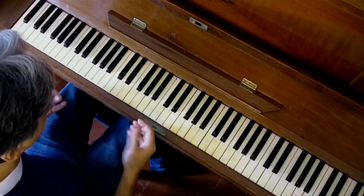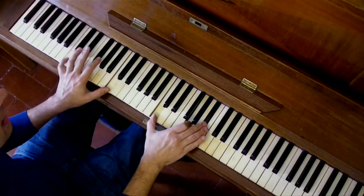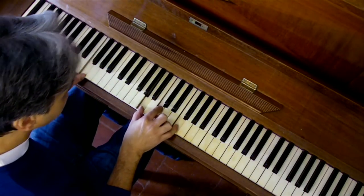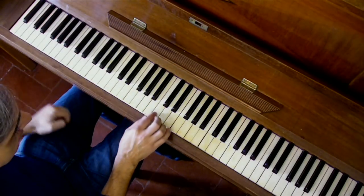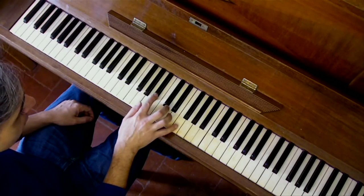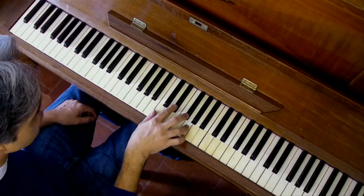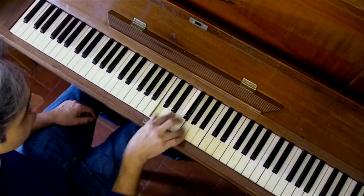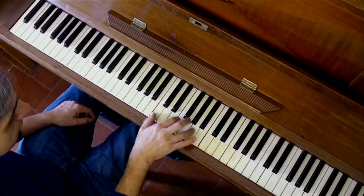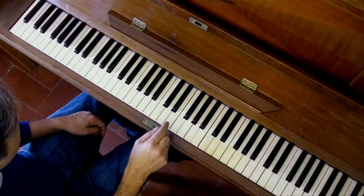Then there is the final part of the ritornello — the one that introduces the next verse. This one is very simple as well. You have to start with an F: the F is made by playing A, C, and F, and you do it like this. And then you have this kind of bluesy passage.